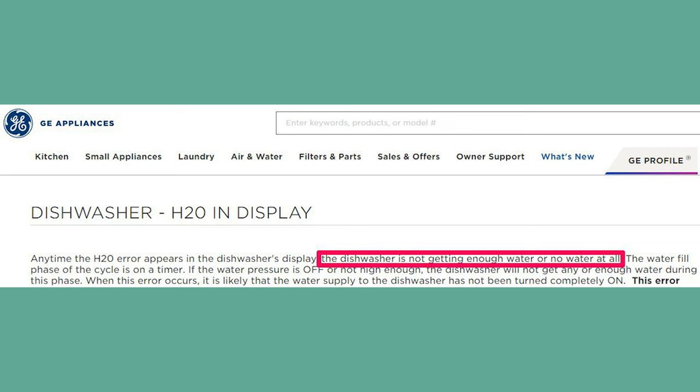Diving straight in. When your GE dishwasher starts flashing that H2O error, what it's really trying to say is, hey, where's my water? In tech lingo, the H2O error means there's a hiccup in the water supply. In fact, if you pull out your GE manual, here's what you'll find. There's one major culprit: insufficient water. Or to be more precise, this error code means your dishwasher's feeling parched, because it's either not getting enough water or, even worse, not getting any water at all.